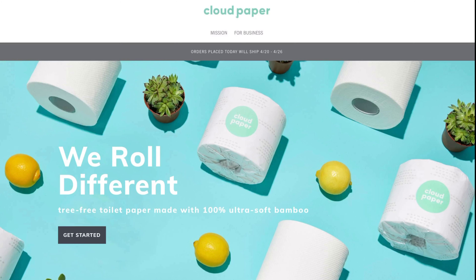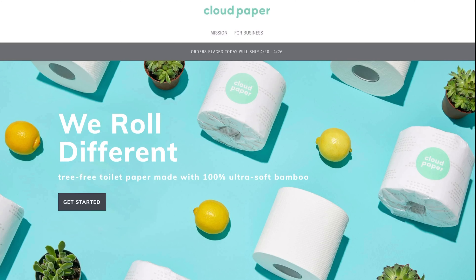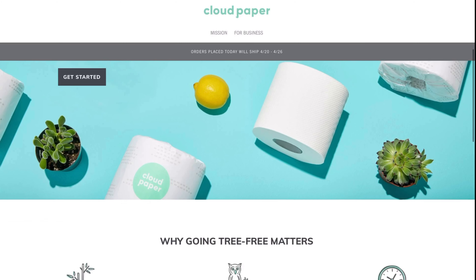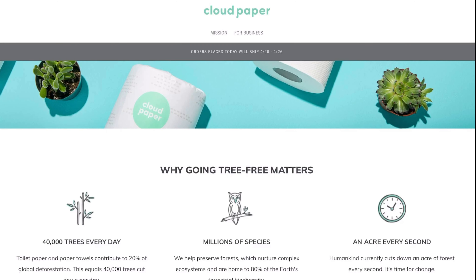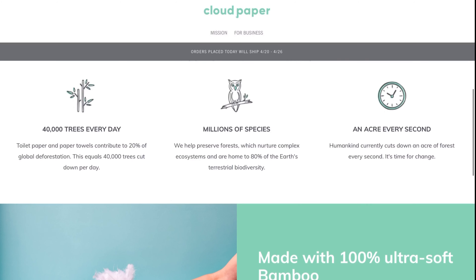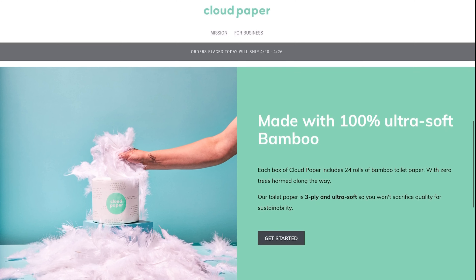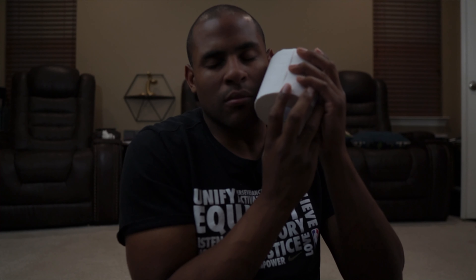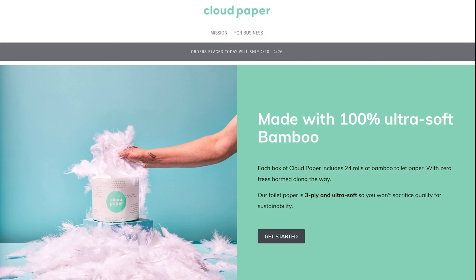Welcome back to the Cobra Pit. Today we have Cloud Paper, a tree-free toilet paper made with bamboo, which some consider a weed. It claims to be ultra soft — we'll find out once we open it up. Looking at the website, 40,000 trees per day are cut down, millions of species need those trees, and an acre is lost every second.